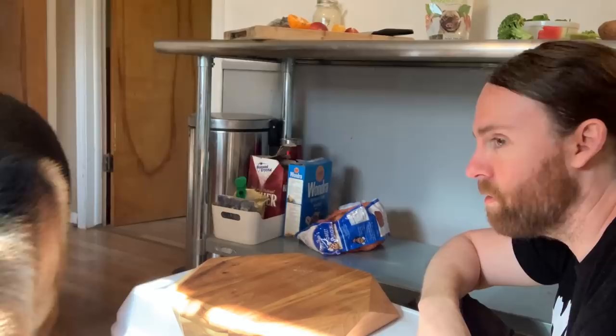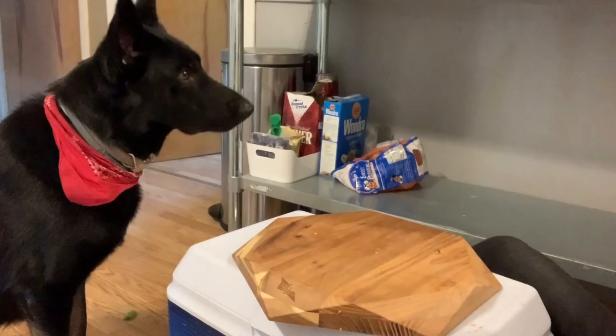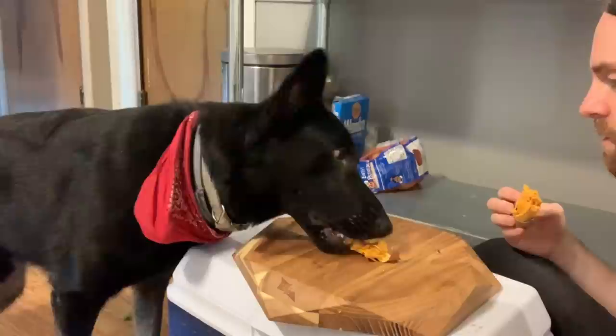Now we all know this is his favorite treat, but let me just see how he reacts. Sweet potato. Oh my God — he went right for it. We know you love sweet potato. Look at that.